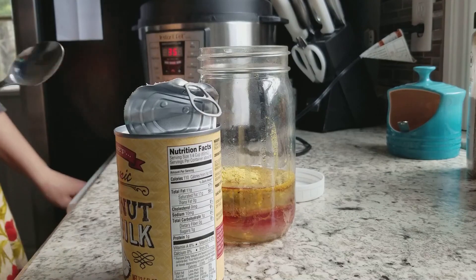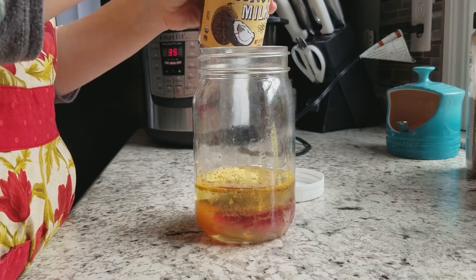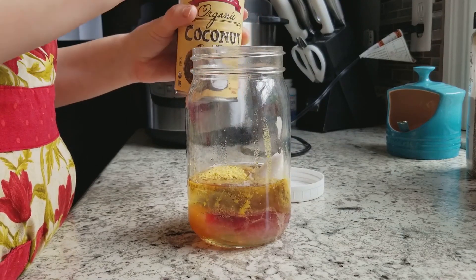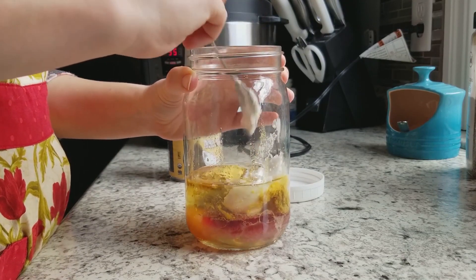Then we're going to open our can of coconut milk. I actually did not stir or shake it before opening, because I really love the thick creamy part on top. I'm just going to spoon out about 3 tablespoons of the coconut milk.